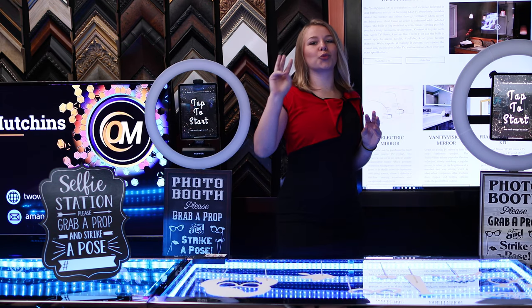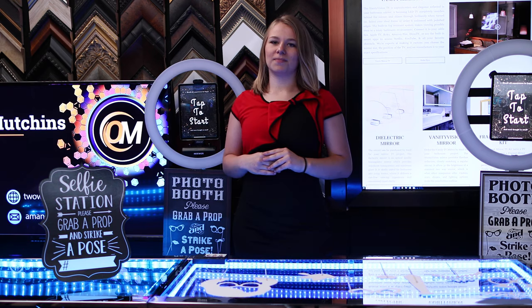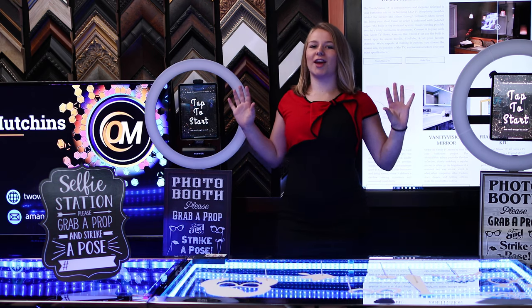By the way, I've already scripted three new videos with exclusive insider information on DIY photo booths. So hit that subscribe button right now so you don't miss them.